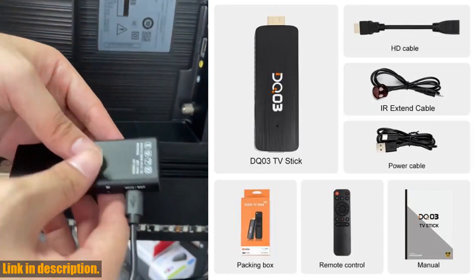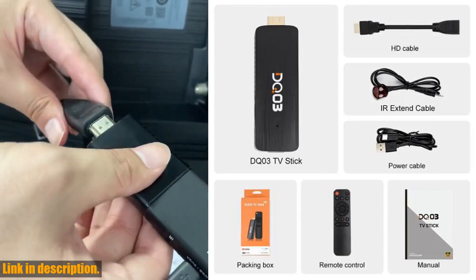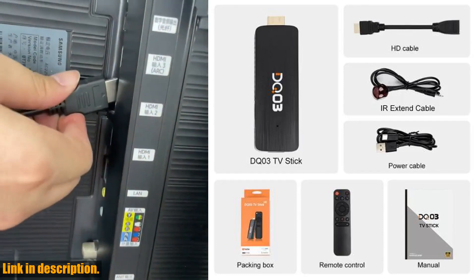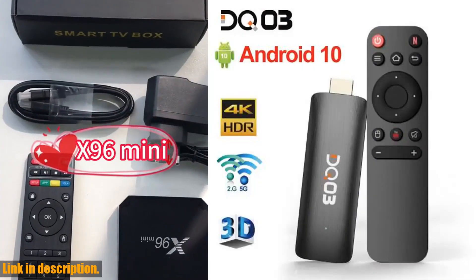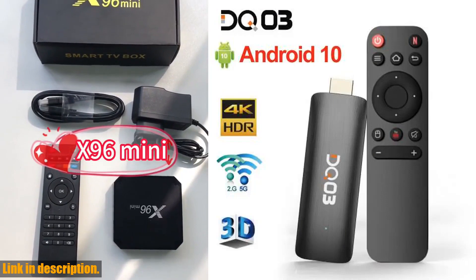No more interruptions or dropped connections — just seamless, uninterrupted streaming. The DQ-03 Mini TV Stick is also HDMI-compatible, making it super easy to connect to your TV or other devices. The setup is a breeze, and you'll be up and running in no time.